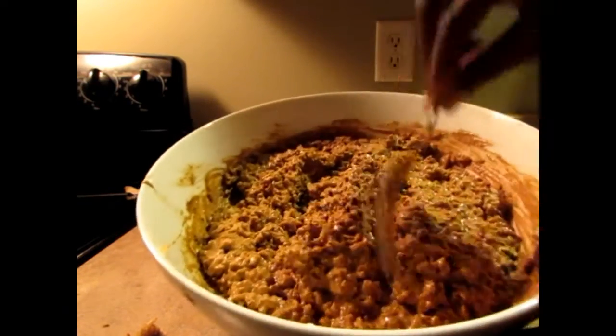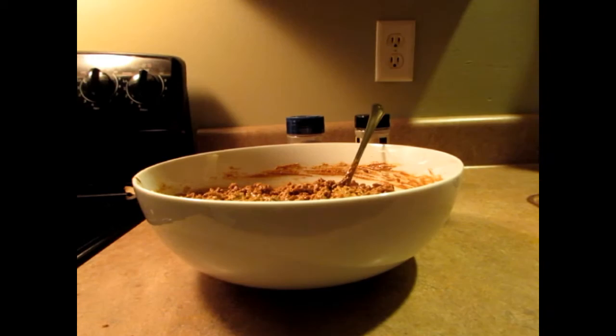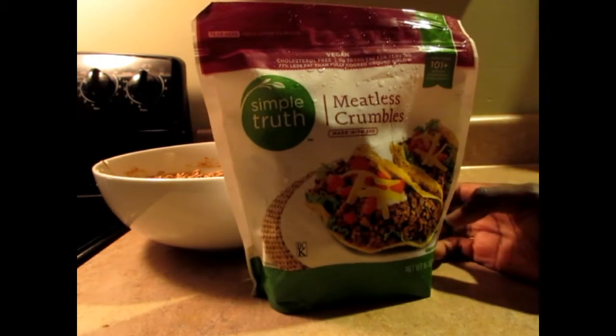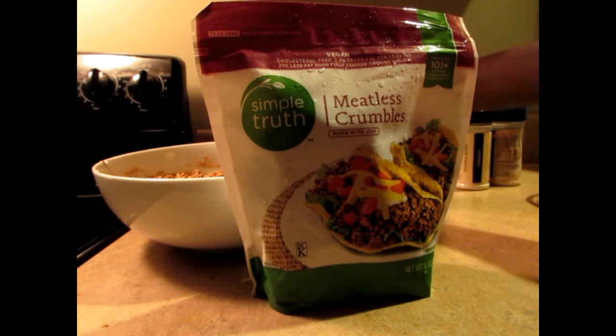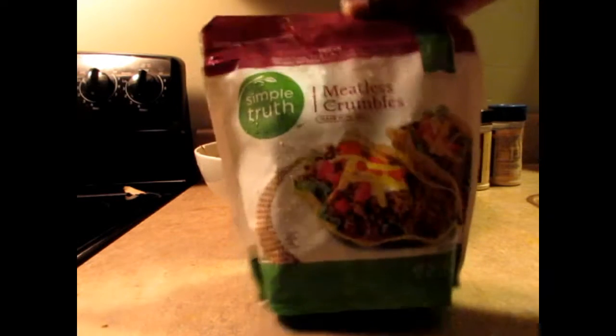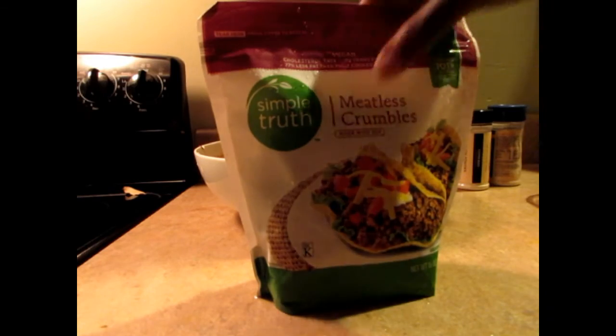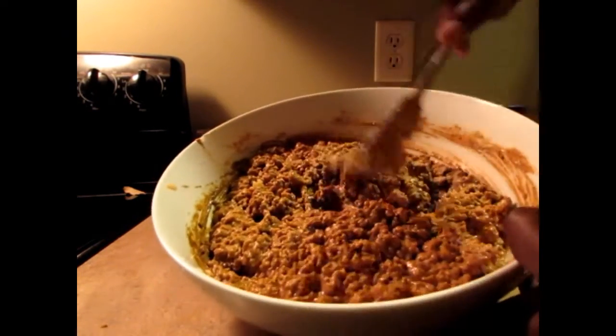The reason I make my own is because I went to Kroger and they have a meatless vegan crumble. I was looking at it wondering if it was gluten-free, because I know Morningstar carries one too but it has wheat in it. This one said it's made with soy — I saw vegan but didn't see gluten-free. So just to be safe, I make mine with brown rice. You can make your own — it's even healthier too.